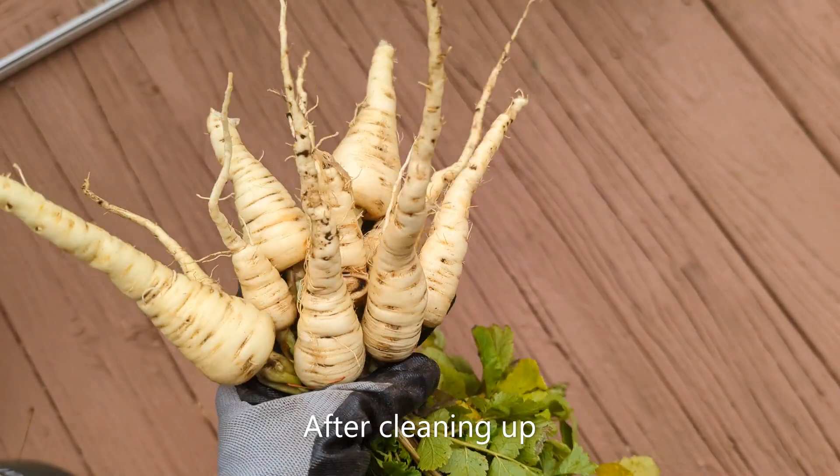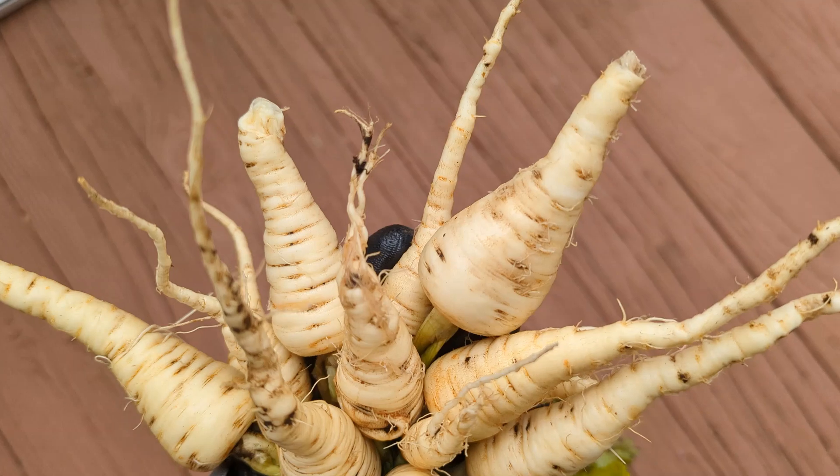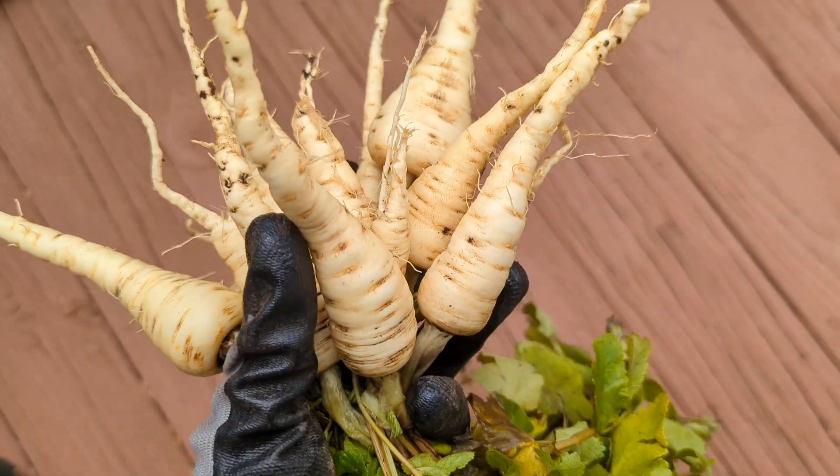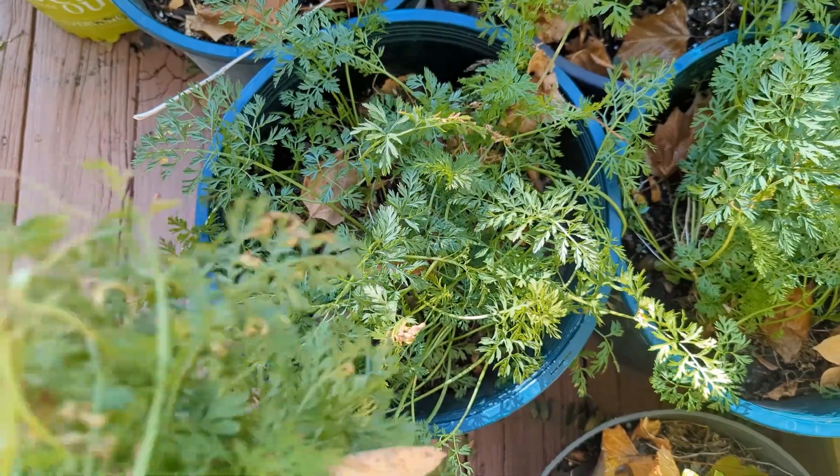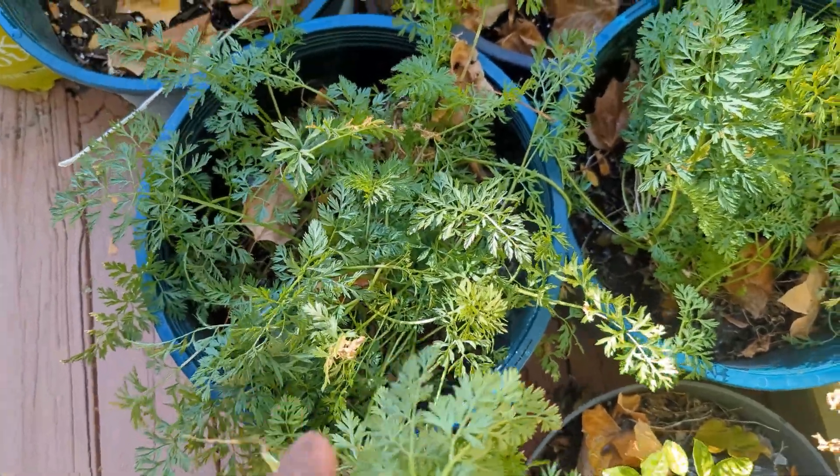So we will plant it again, but this time it would be tucked into empty spots rather than taking up a whole garden bed. Growing them in containers is a possibility, but we would rather grow carrots in containers.